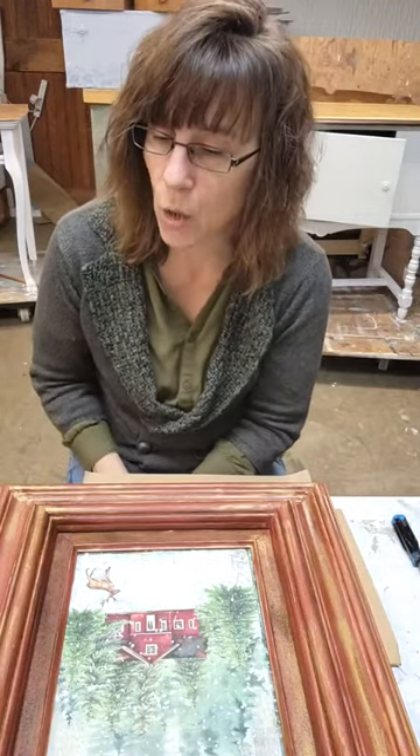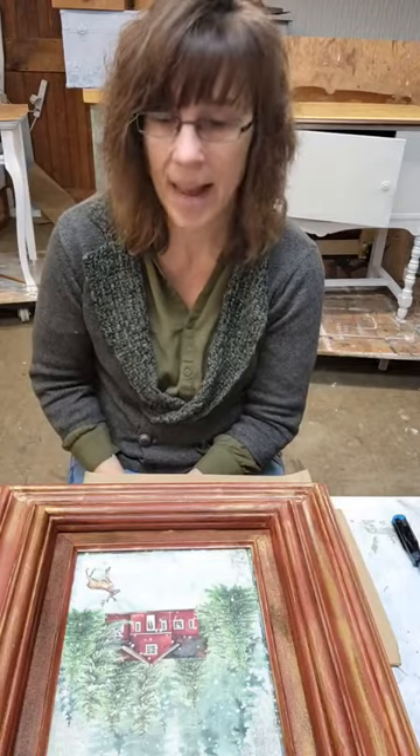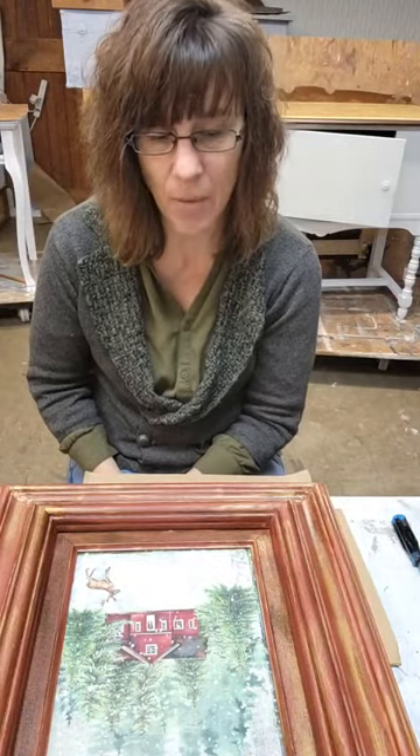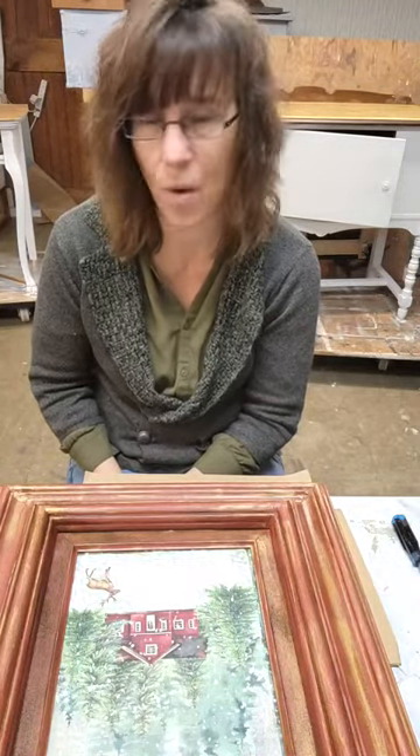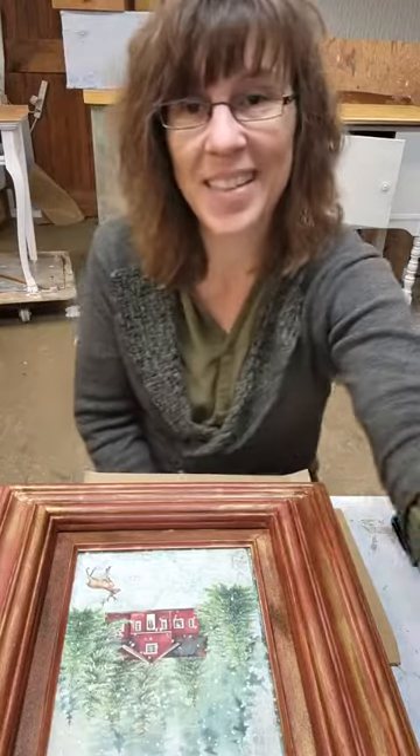So find your local retailer at paintcouture.com. If you don't have one and you need anybody, reach out — Wejo Arts, I'm tagged here. You guys have a fantastic week, and I will see you all next Wednesday morning, and we'll have session four of gift-giving home decor for the holidays. Thank you so much. Have a great afternoon and let me know if you have any questions or need anything. Talk to you later, bye.